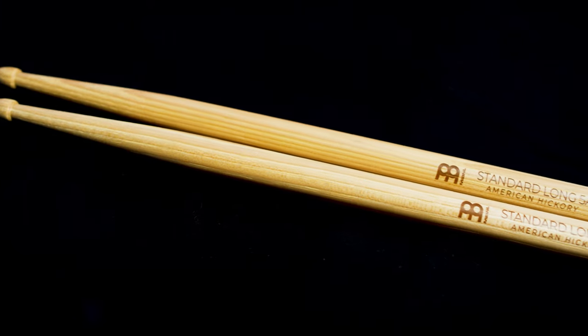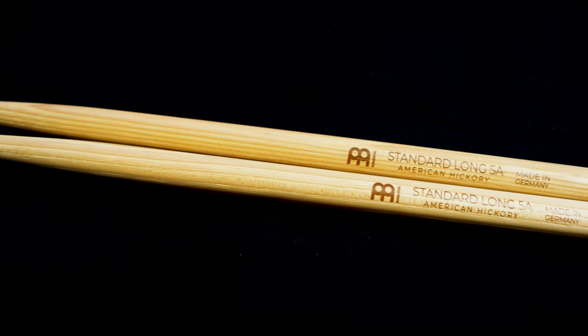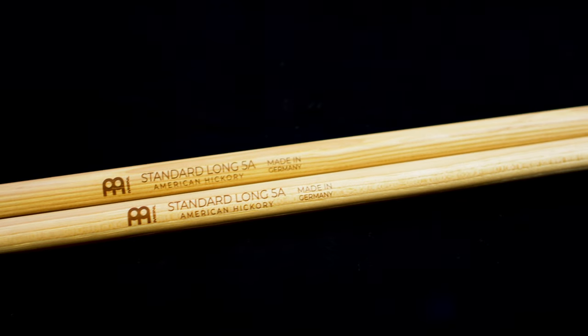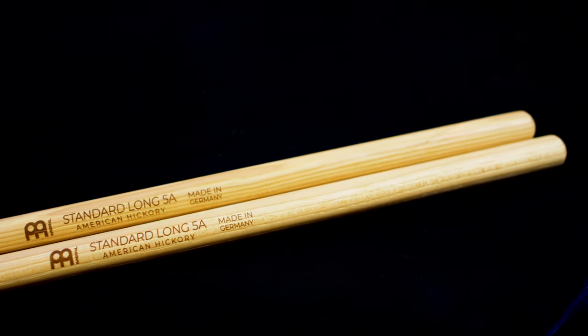Next up is the standard long 5A. This stick is the same diameter and taper as the standard 5A model, but as the name would imply, it's a little bit longer and has an extra half-inch of reach, making it 16.5 inches long.